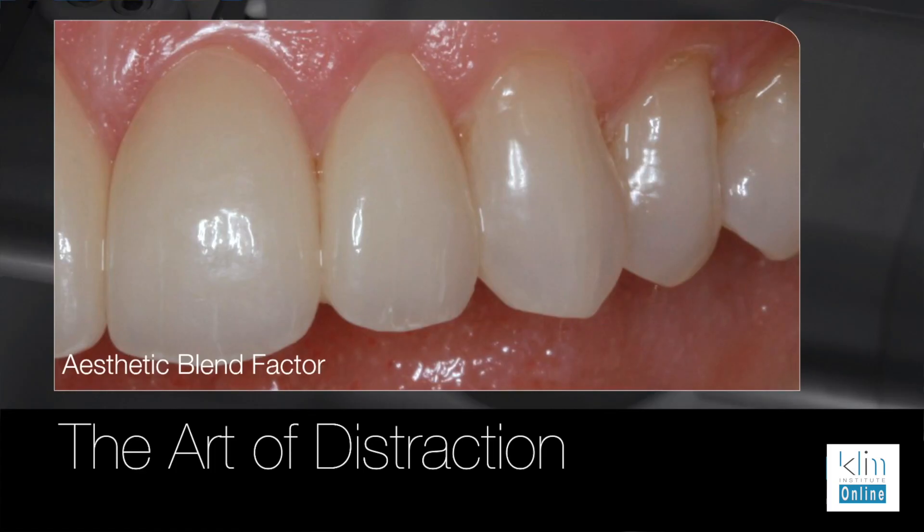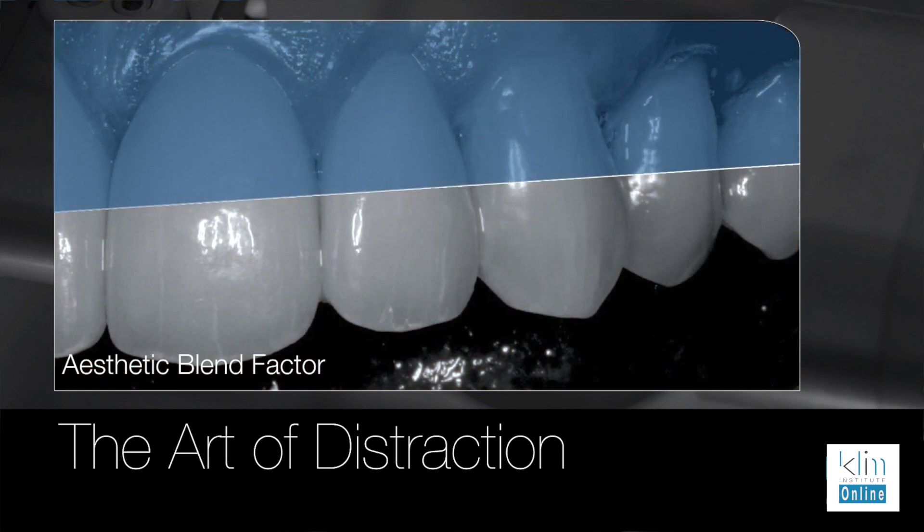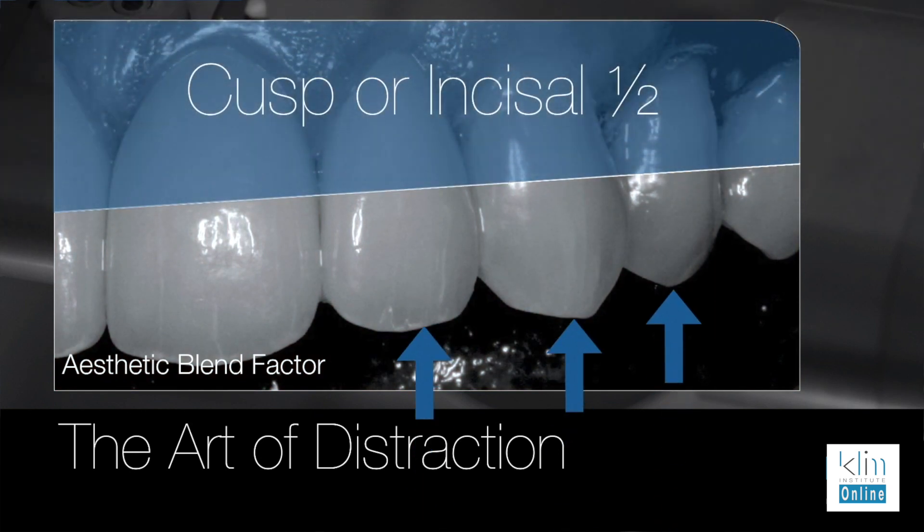I need to talk about block selection. Since the cusp tips, particularly in the lower molar, are in a wear functional area, I don't add colors to those areas because it's going to wear away. So I'm not placing white on the marginal ridges, nor am I placing blue on the cusp tip to get more translucency. I'm going to choose the ceramic that matches the cusp one half — that's either going to be LT, MT, or HT — so I can get that cuspal blend.